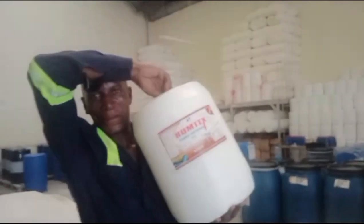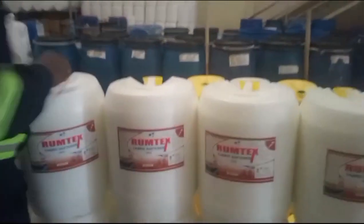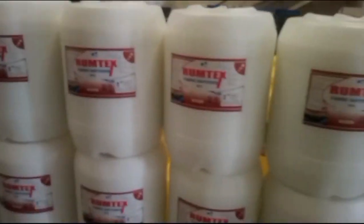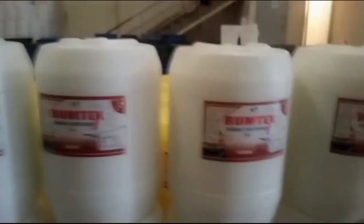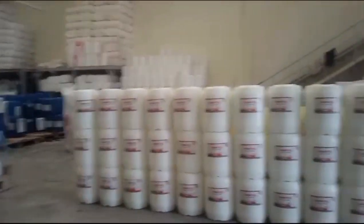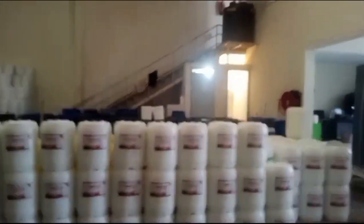Now these are the finished products. You can see one of the producers who is funny, cutting the product. Those are finished products — this was the Kenyatta order we were producing. Those ones you're seeing are ready, ready products for dispensing.